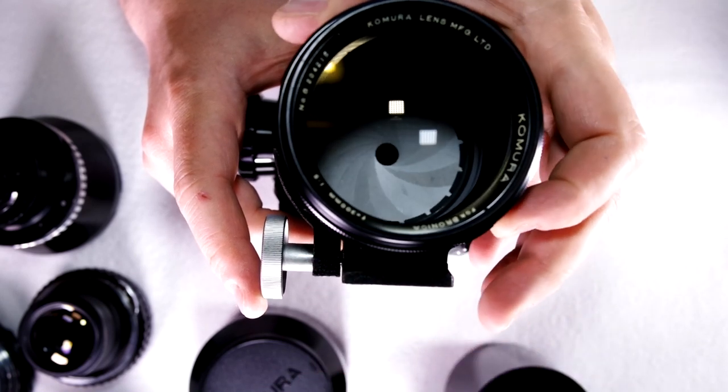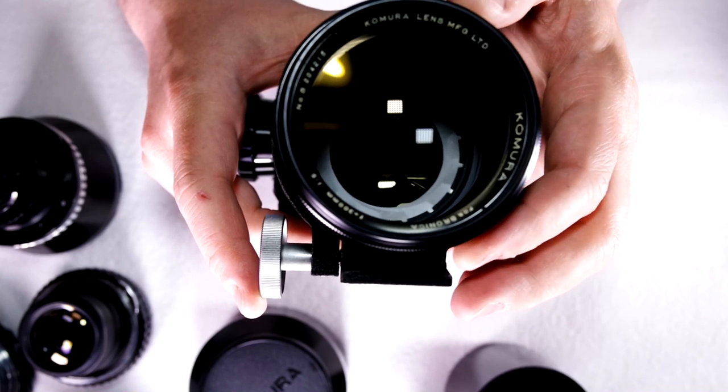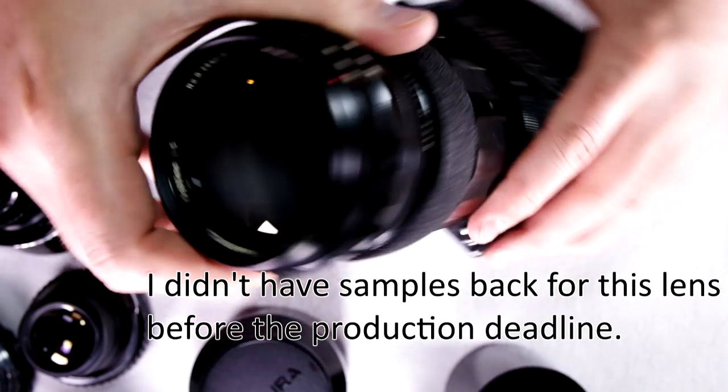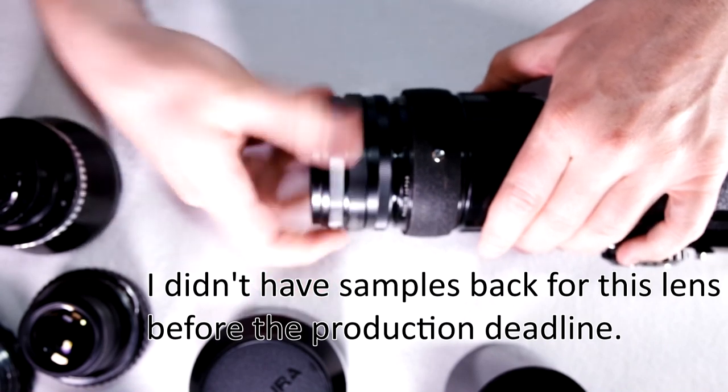For those of you who are lens nuts out there, let's just take a look at that aperture one more time. It is as close to perfectly circular as apertures get, for the entire range. These Comura lenses for Bronica were really spectacular performers.